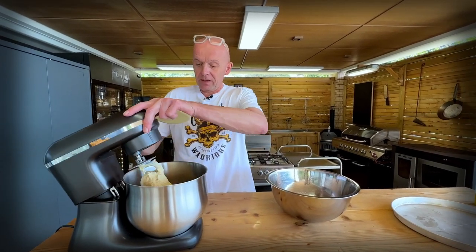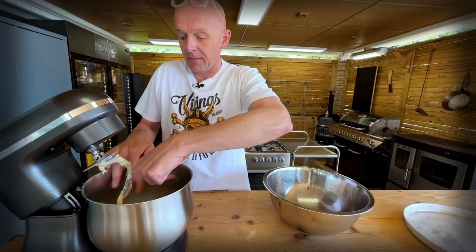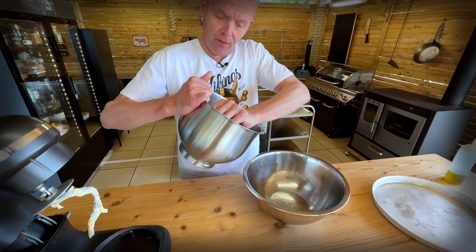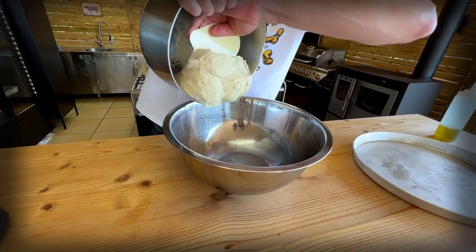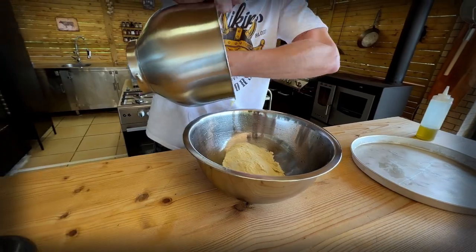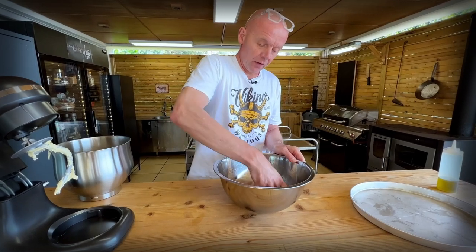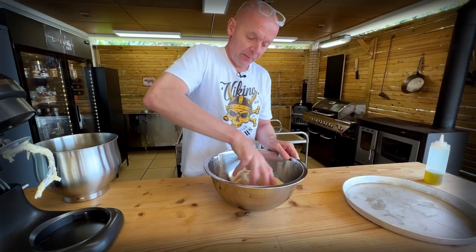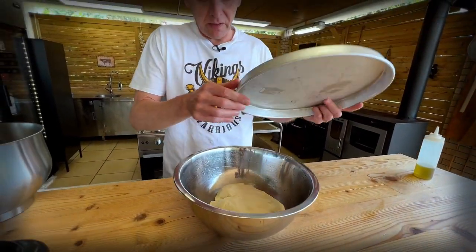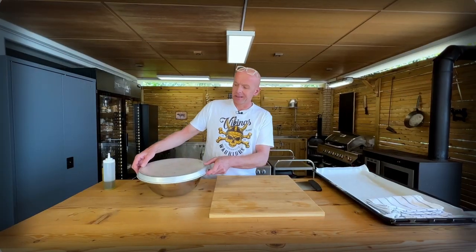When the dough is nice and smooth, release it from the dough hook and transfer it to an oiled bowl. Flip it around so we get oil on all sides so it doesn't dry out. That's beautiful — nice and smooth. Now we're going to cover this and leave it to rise for half an hour to 40 minutes, until double in size.